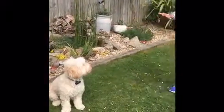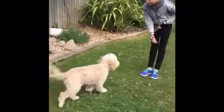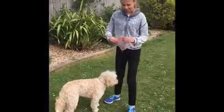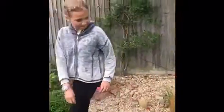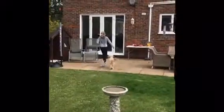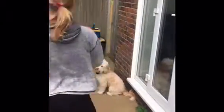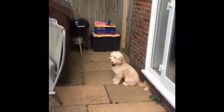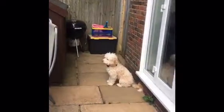Buster, stay — good boy. Just keep doing that bit by bit until you can get him to stay from quite a distance. Stay, stay — Buster, stay — good boy.